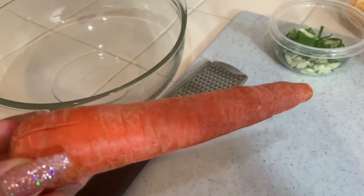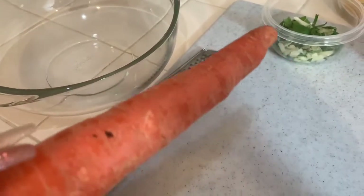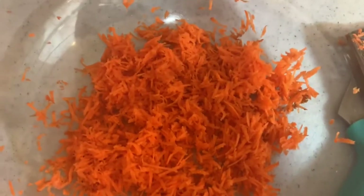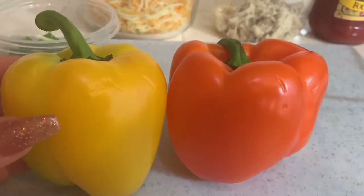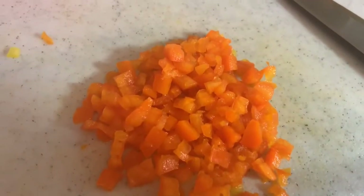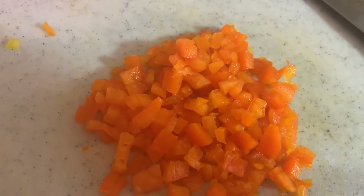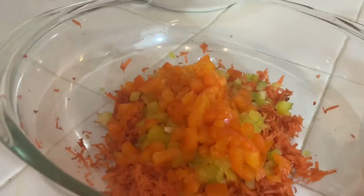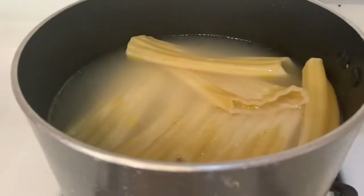Our next step is going to be grinding my carrot, so I'm going to grind it and put it in this little thing. This is our carrot after it's ground. We're going to get started with these little babies right here — the outcome of the yellow pepper and our orange pepper all cut up too, ready to go. I already chopped all this up.